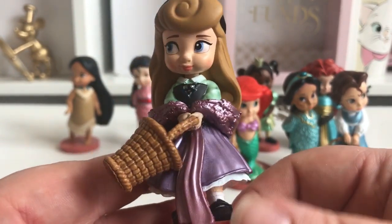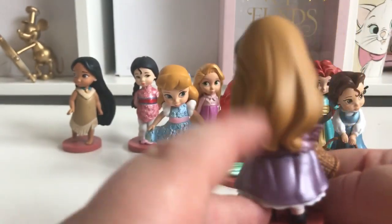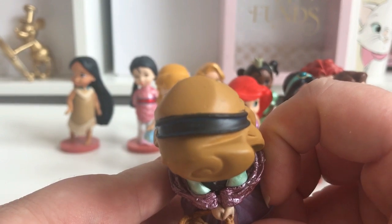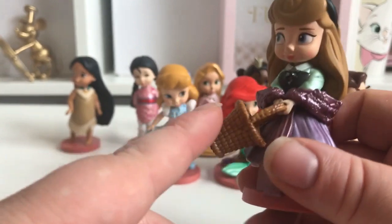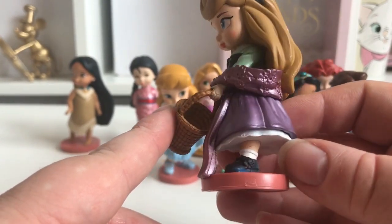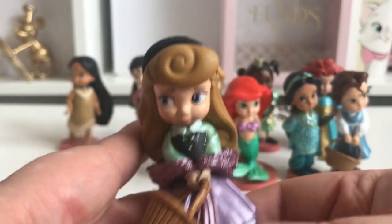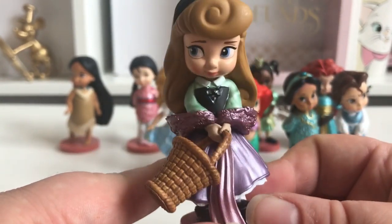I think this is probably one of my favourite ones. I just love all the detail on her — I love her little costume, her hair, she's got a little black headband in, this lovely shawl, and her little basket. You can see her little shoes. I just think she is so so cute. She's definitely one of my favourites.